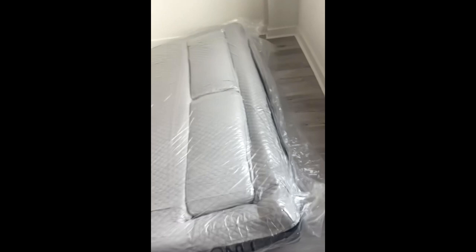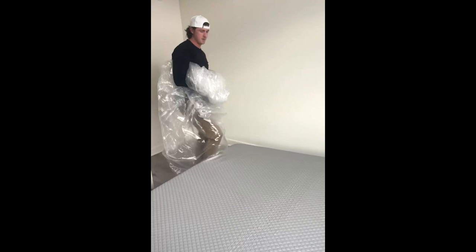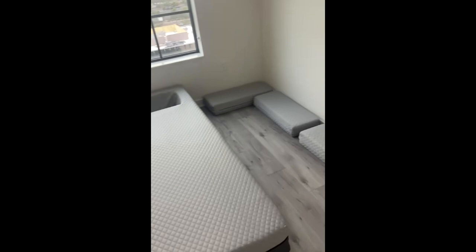Here's my wife trying to help me out. I get it unwrapped and push it up to the wall so it can start expanding. You can feel the cooling effect right away, which is huge for me — needing that when I sleep for recovery. Just testing out the comfort level right here. We let the bed set overnight before moving it.